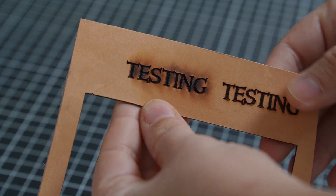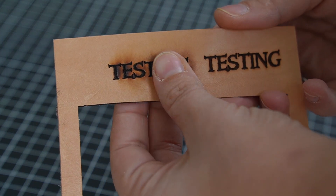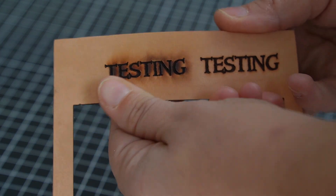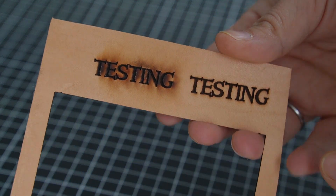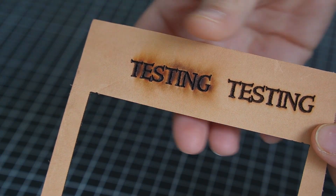Now compare that to the left — this is without air assist. See all the discoloration and mess around the edges? That's the smoke residue settling on the leather, and on top of that the heat builds up more without air assist, which leaves burn marks around the letters. It's just not a good result.